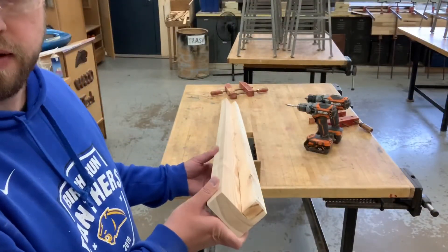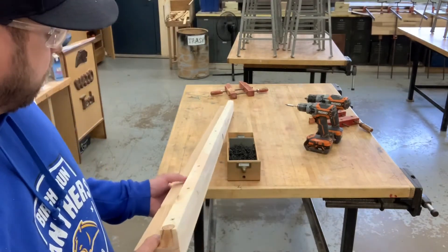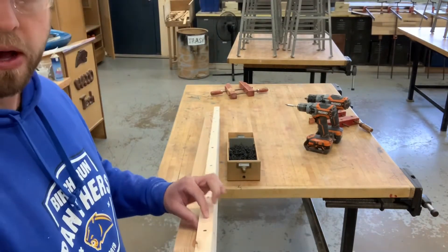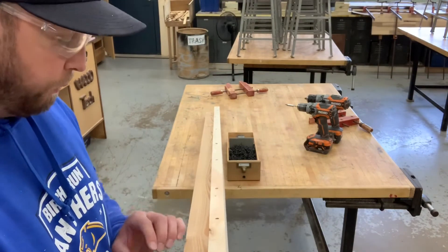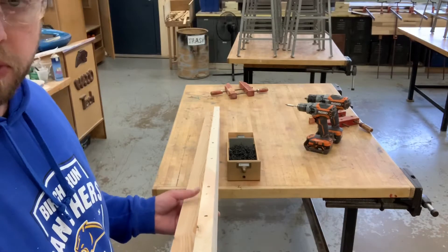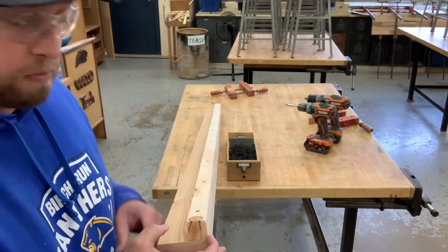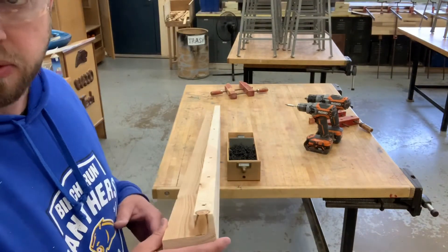I've got that side support assembly done. One thing I am going to do is add a few more screws into this support rail here, since it's going to take a whole lot of the weight when people are sitting on this. But for the most part that part's done. I'm not going to show the other ones since it's the exact same process, just repeating.